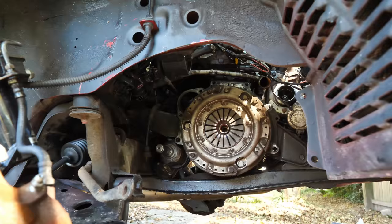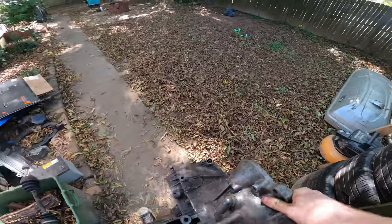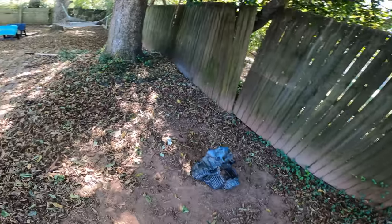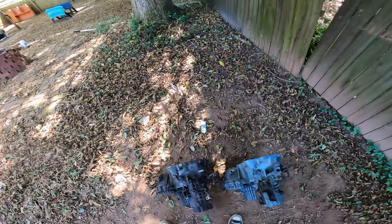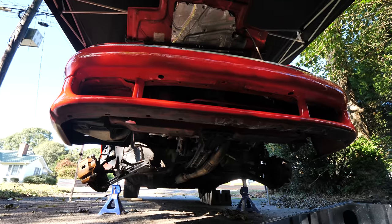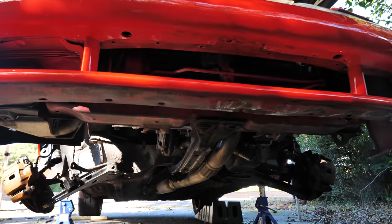Look at that beauty. Now we're going to replace the axle seals on this new one. While I'm in here, I'm going to go ahead and take the clutch and flywheel off, replace the rear main seal. The clutch feels really good so we'll inspect it, but I hope it's good. I also have a new throwout bearing and some spacing for the pivot ball that you guys recommended.